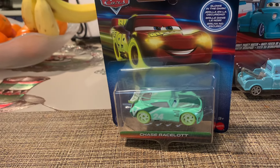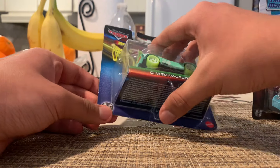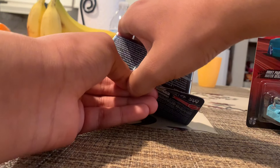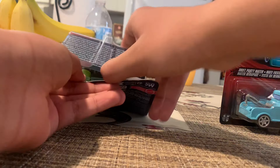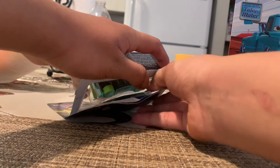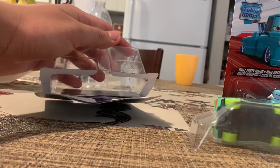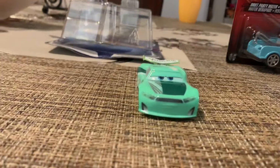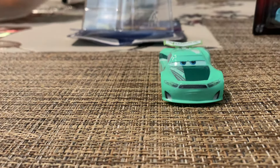Let's open it, shall we? All right guys, today we're going to be opening up the die-cast. There — now it's easier than I thought. There's Glow Chase out of the box.